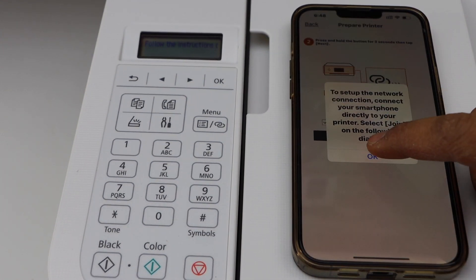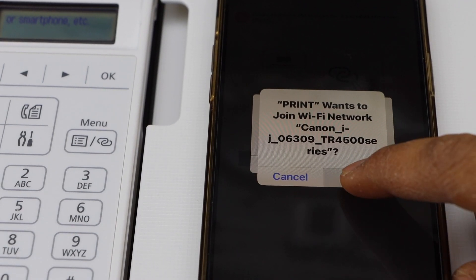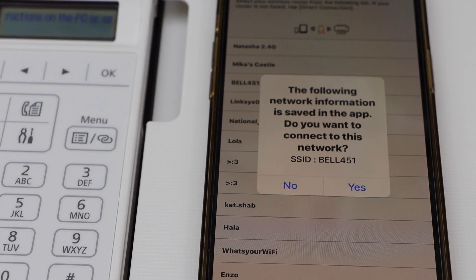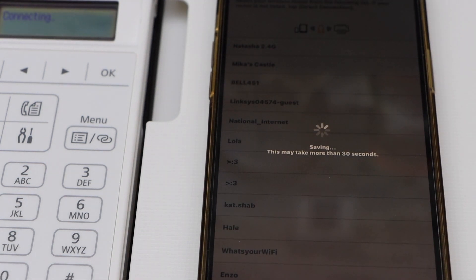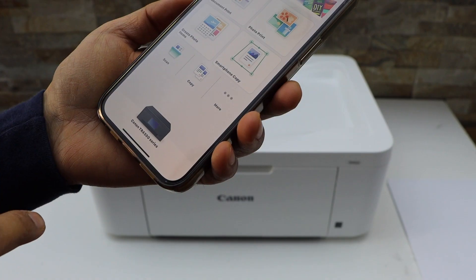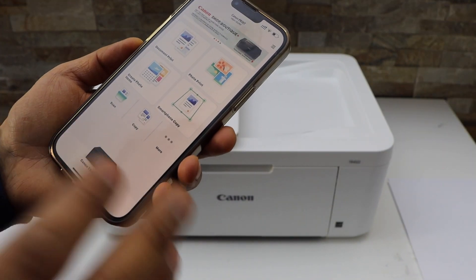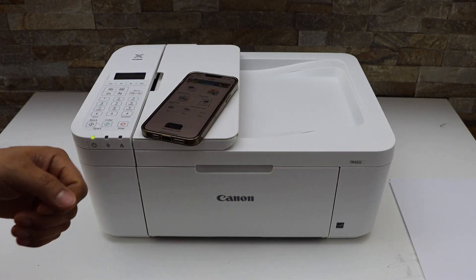Press OK for the setup — TR 4500 series, yes. It will display your Wi-Fi network; confirm it. It will automatically connect to the Wi-Fi network. Click the close button and close this window. On the screen you will see the Canon TR 4500 series printer. Now we can start using it for wireless printing and scanning. Thanks for watching.